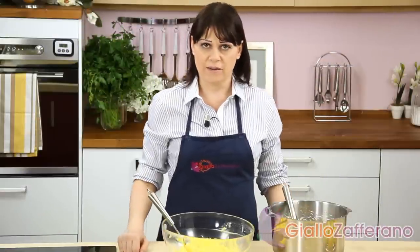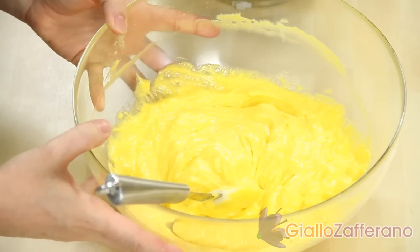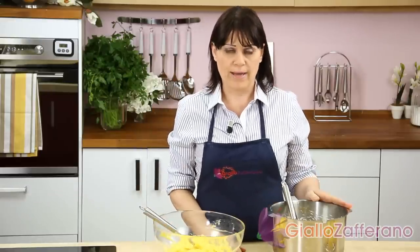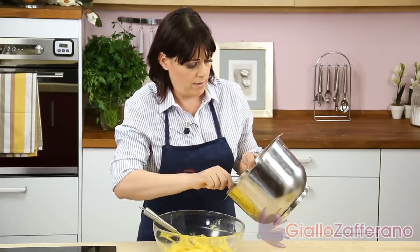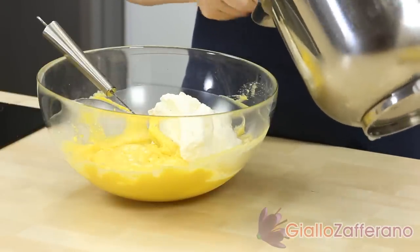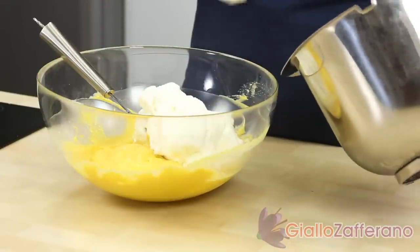When you take the custard out of the fridge, it will look gelatinous and firm. Put it in a blender and let it run until creamy. Then whip 2 cups of heavy cream with just under half a cup of powdered sugar and add it to the custard. Stir gently to blend. If you see any lumps, strain the custard — the consistency will remain the same.